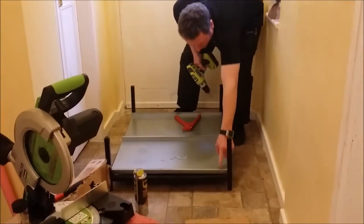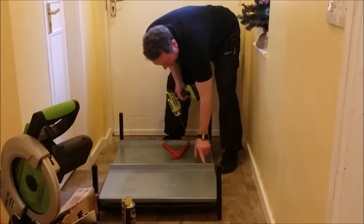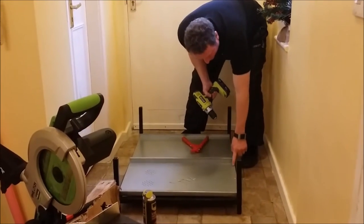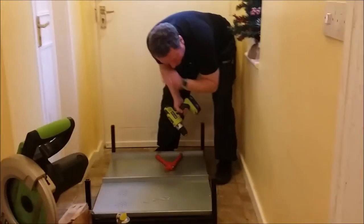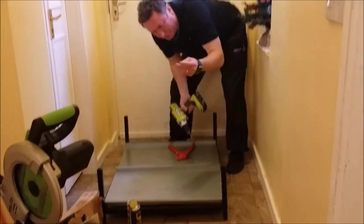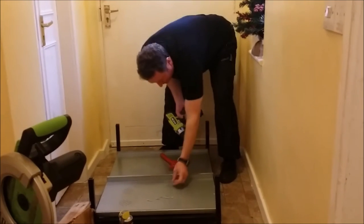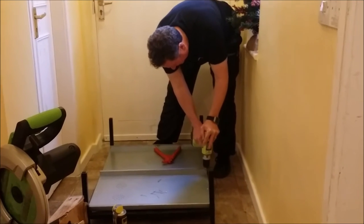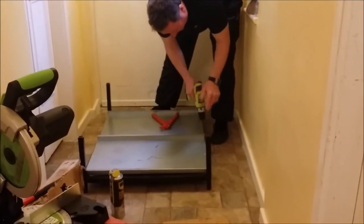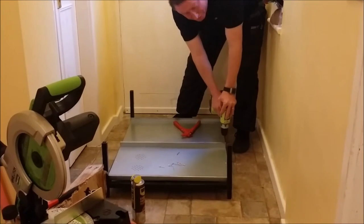I've now built the frame, measured equally from each side to centralise the drawer slides, and butted them up to each other in the centre. I'm now going to drill through these pilot holes into the box section frame with a 3.5mm drill, then secure everything together with 3.2mm rivets. I've already put 4 rivets in place just to keep everything where it should be whilst I drill the rest.